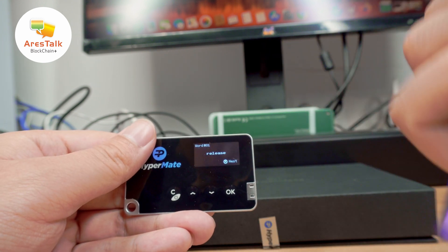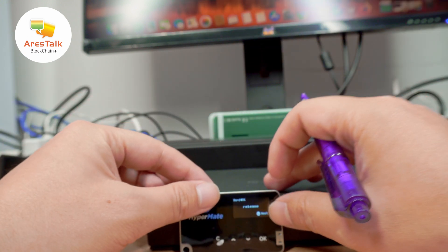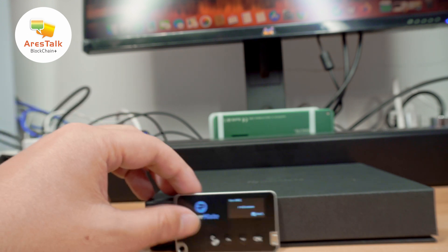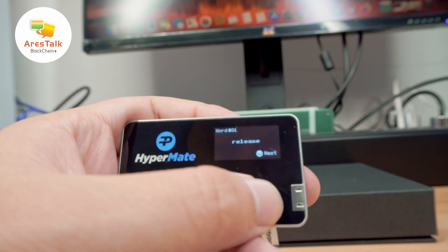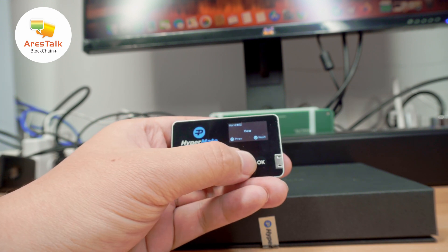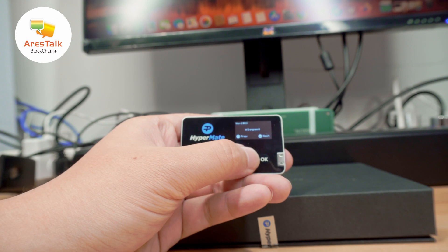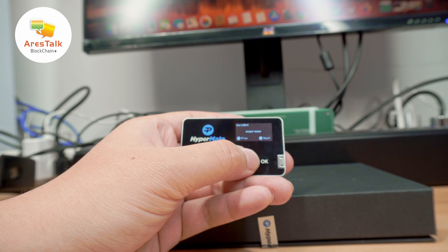The screen says 'Please get the recovery card and pen ready.' Now I have my recovery card and a pen ready, and I will need to write down all the recovery phrase words. On the screen it gives the first word of the recovery phrase — for example, 'release' — and I write it down and then press next. I write them one by one; I think there are 12 words to make a recovery phrase.